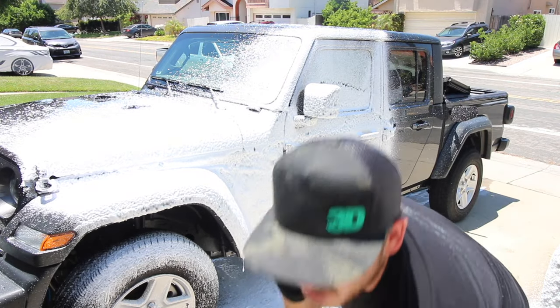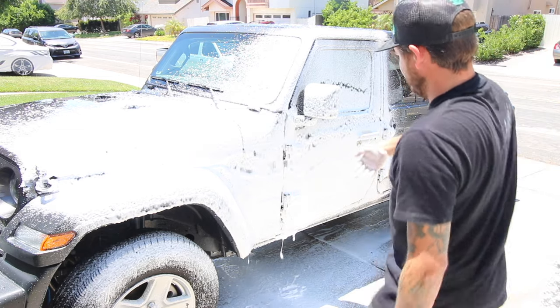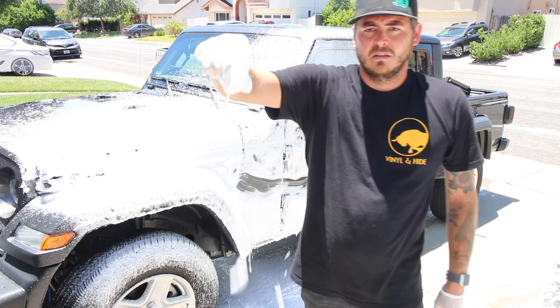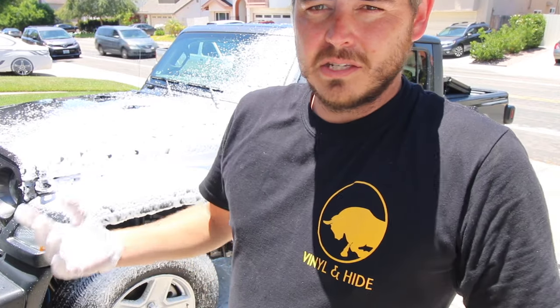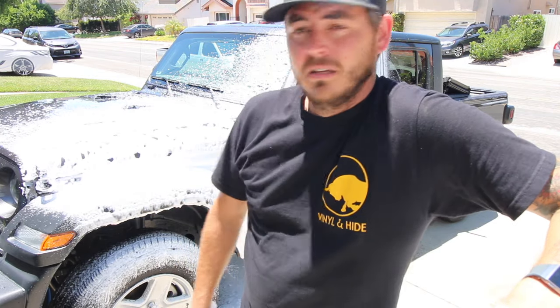And you can see just how thick the foam is, how much it's sticking onto the panel. Nice thick foam — super easy. That's the easiest way to do it, guys. You can buy the cheapest setup in the world, just replace that little orifice inside and you're off to the races.